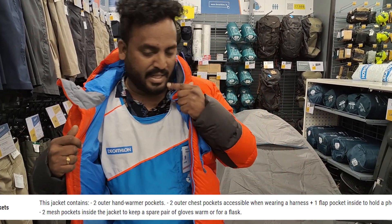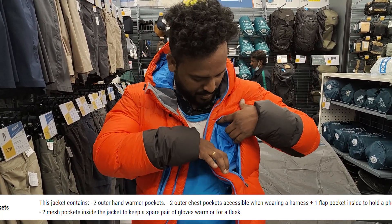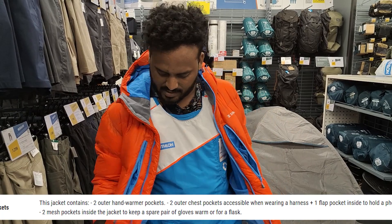There are 3 to 4 pockets on this jacket.